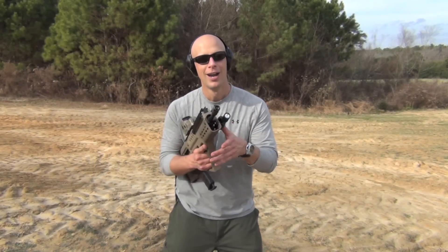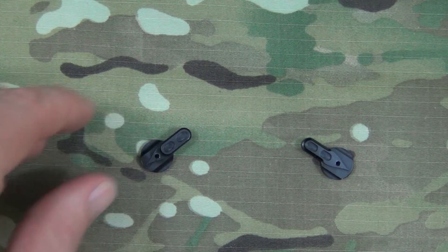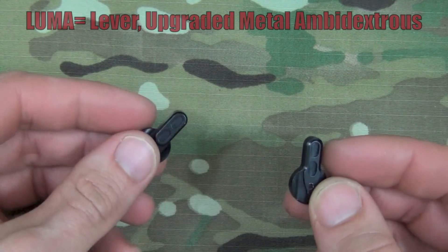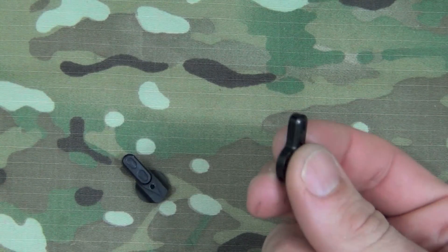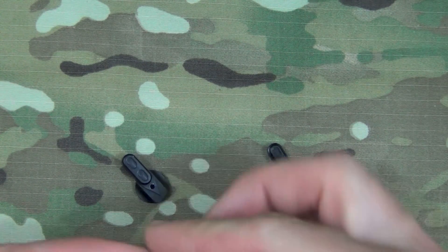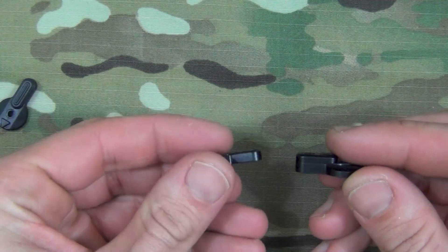There are two different models of the Luma safety: the medium profile, as you see here, and then the slim profile. They're pretty much designed to be run with the medium on your strong side and the slim on your offhand side, so it's not getting in the way. The medium here is the same size as the factory offering, and the slim is about half that size.